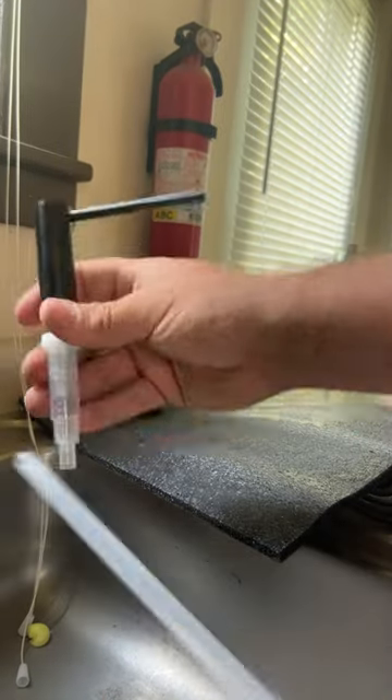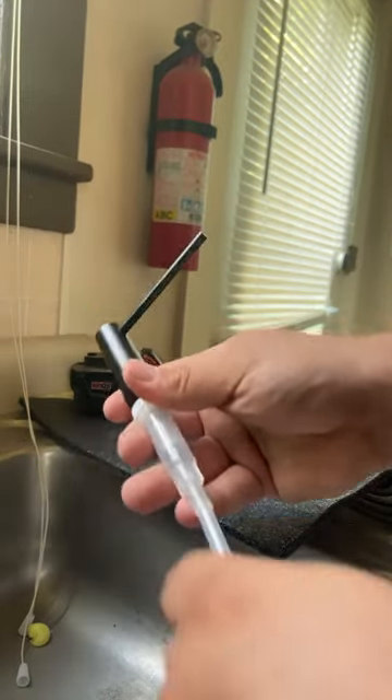Literally just put the straw into the nozzle and dump it down into the back here. Take your bottle and thread it on, and literally just screw her in. That's it.